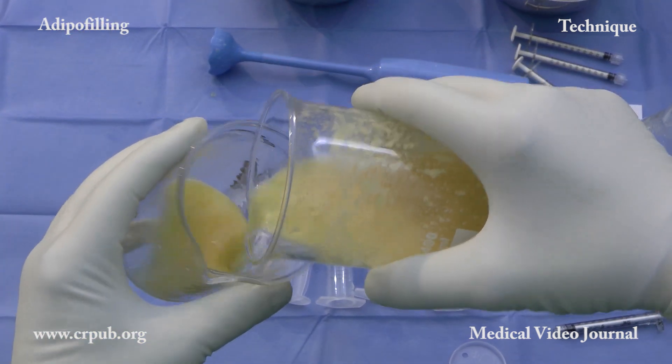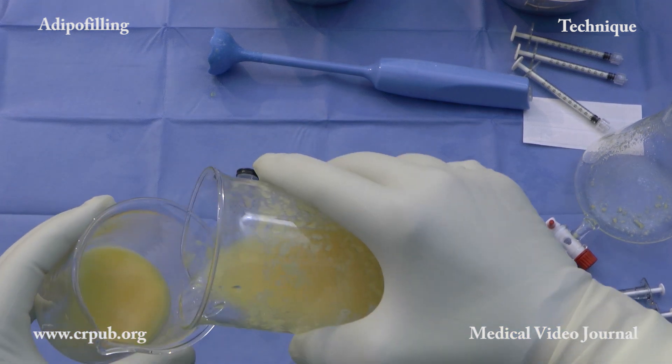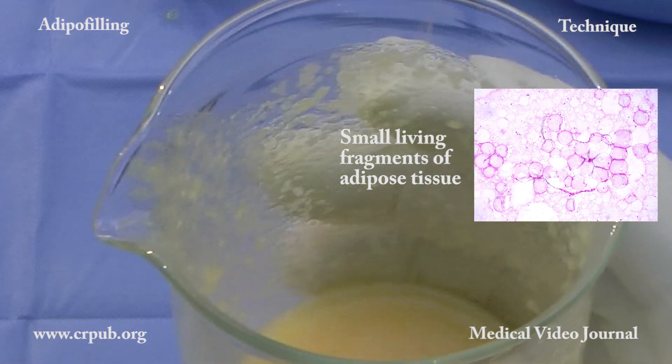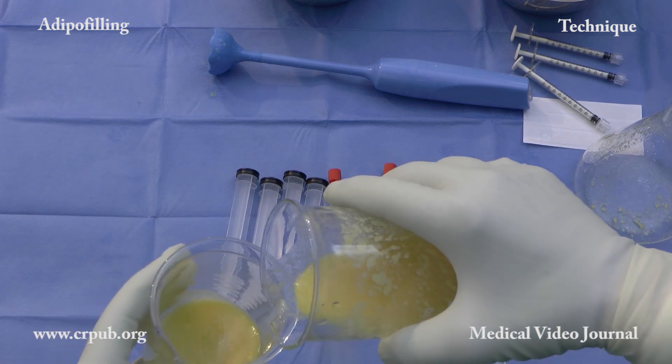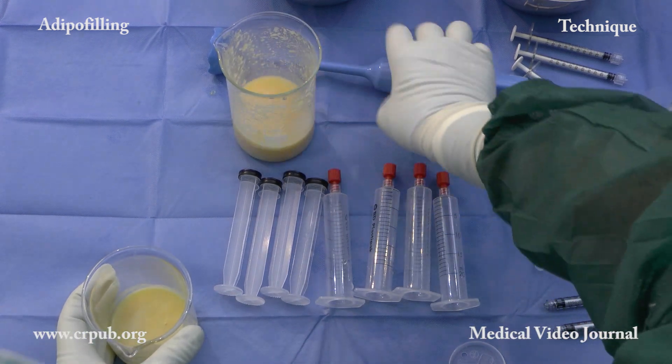About a third of this fragmented lipoaspirate is poured into a second beaker. On the glass wall of the beaker we can see fragments of the lipoaspirated lobules which will be injected into the subcutaneous tissues in order to carry out volumetric adipo filling.